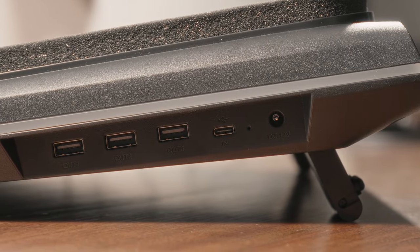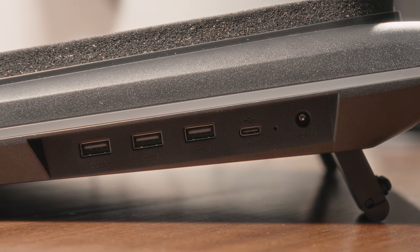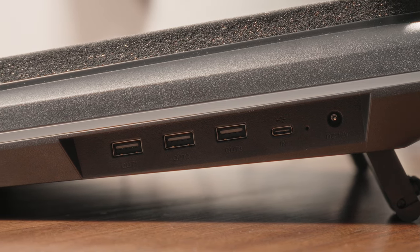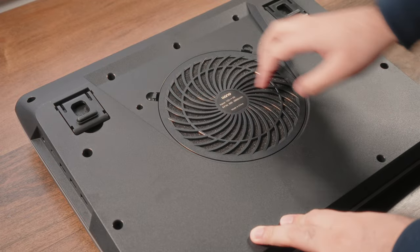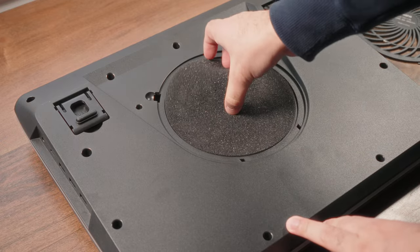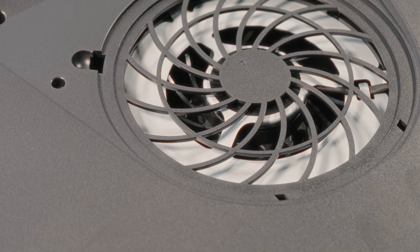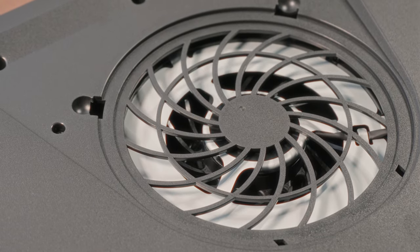On the side you have a USB hub. Unfortunately, you do need a dedicated power source to use this cooling pad, so you can't rely on USB power. But there is a benefit — the USB hub can then power all your other accessories in a full charging capacity, which is nice to have. On the bottom side, you'll notice a nice large air intake vent for the fan itself, and it has a removable lid because behind that you have a dust filter, which is imperative to prevent all that dust from entering when air is being sucked in.